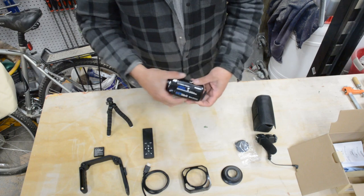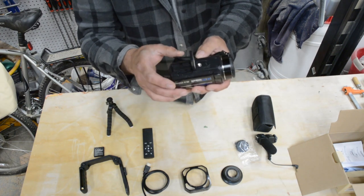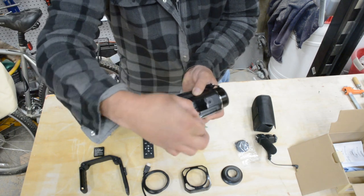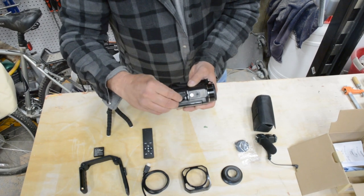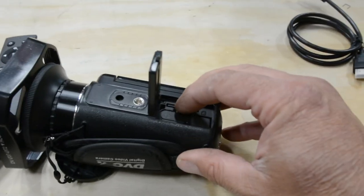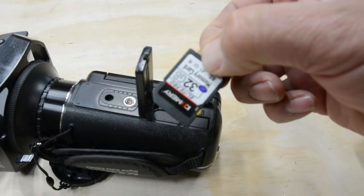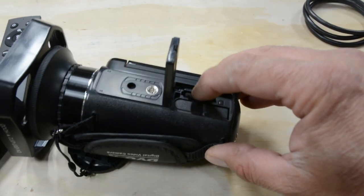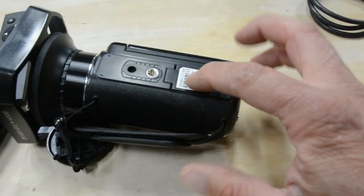Here's our camera - I got a battery put in already. Something I noticed is right here: it came with a 32-gig memory card already in the camera. Is that awesome or what? Here's the memory card that came with it, which was pretty darn nice. Give it a push, pop up a little bit, pull it out. Didn't even know it was in there - came with the camera. Push it back in till it stays all the way down, close the door - door is closed.